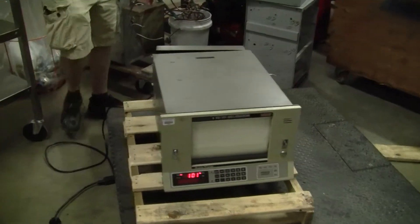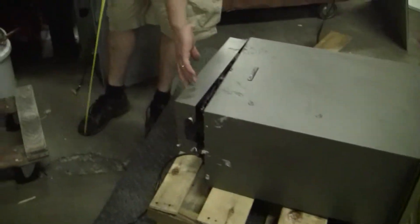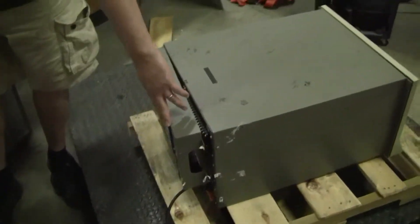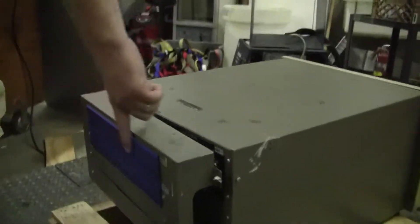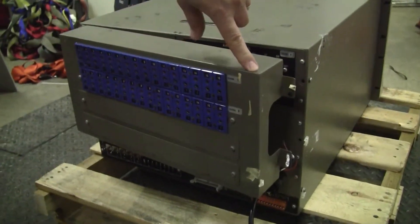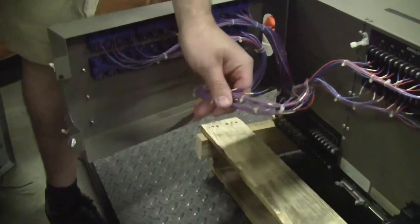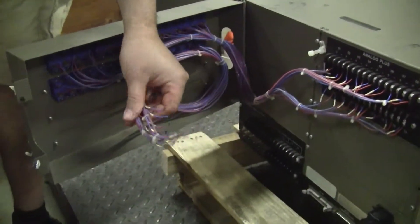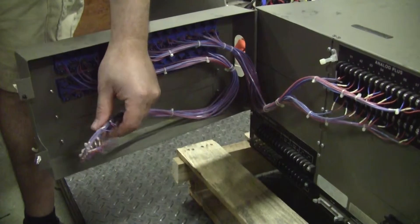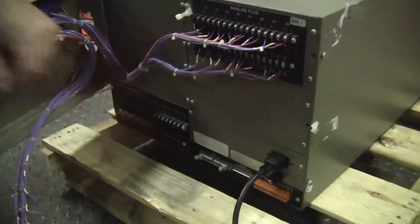In the back, let's take a look at all the thermocouples in the back. A lot of thermocouples in the back. They're all cut, which is okay. Analog inputs, auxiliary inputs.